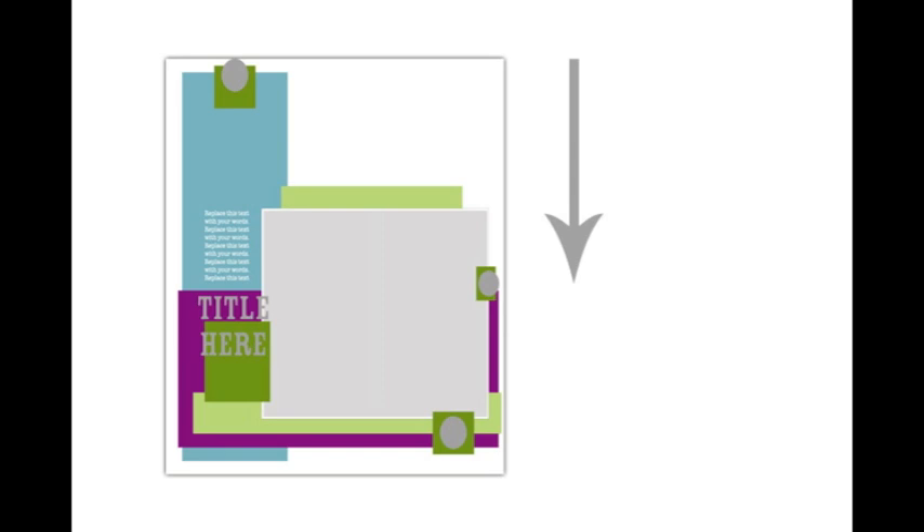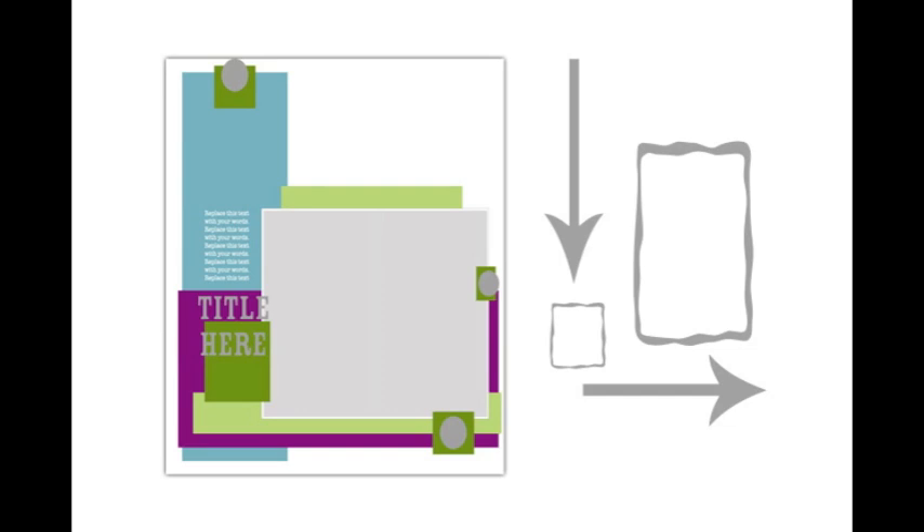Instead of placing our most important element in that space, we're going to use it to draw the eye down to the bottom half of the page, where a second block of paper will intersect or overlap with the first block. This grabs the attention again and changes the direction of viewing, so the path goes across the page to the right. This leaves a big space in the middle above and to the right of the pair of paper blocks — that becomes the focus of the page. That's where we'll put our pair of photographs, and the eye will go right to them. We'll also add our other important page elements like the title and journaling along this visual path.